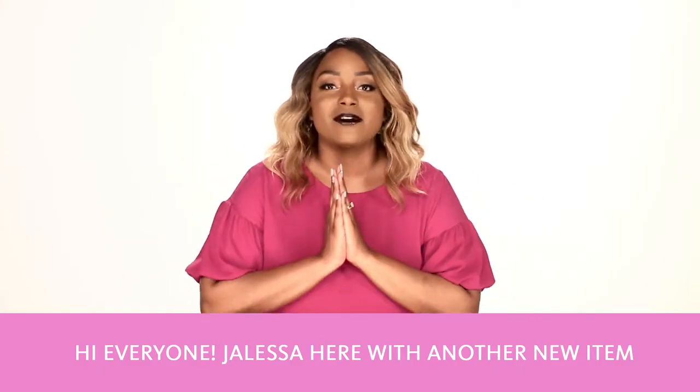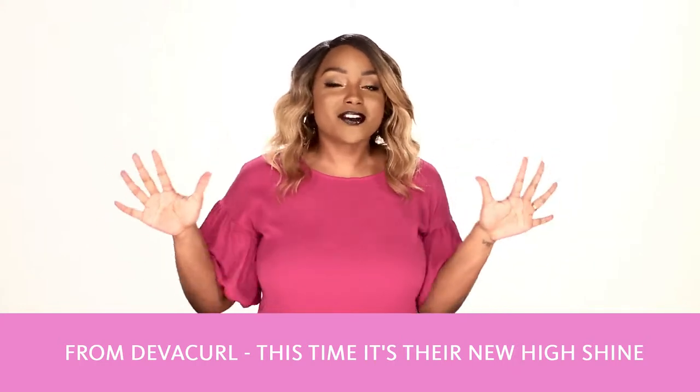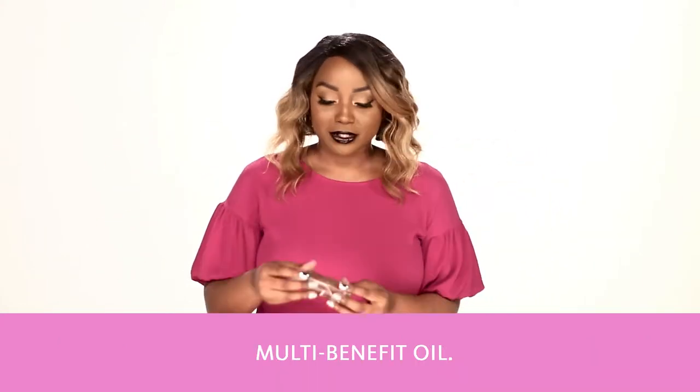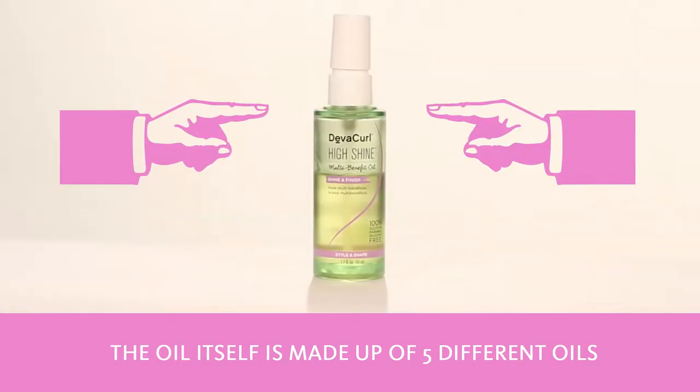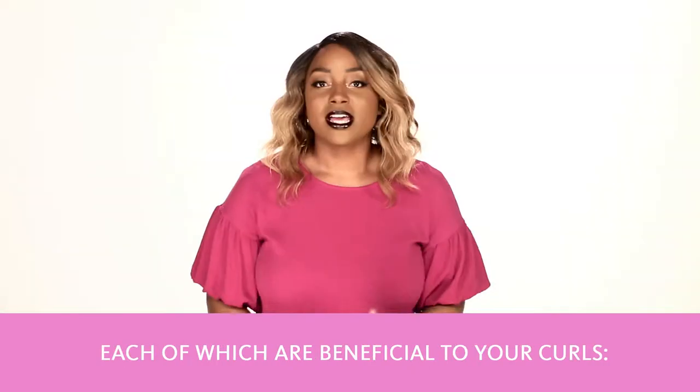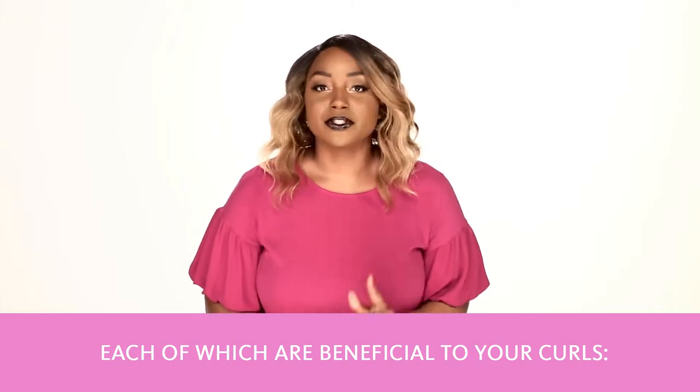Hi, everyone! Jaleesa here with another new item from DivaCurl. This time, it's their new High Shine Multi-Benefit Oil. The oil itself is made up of five different oils, each of which are beneficial to your curls.